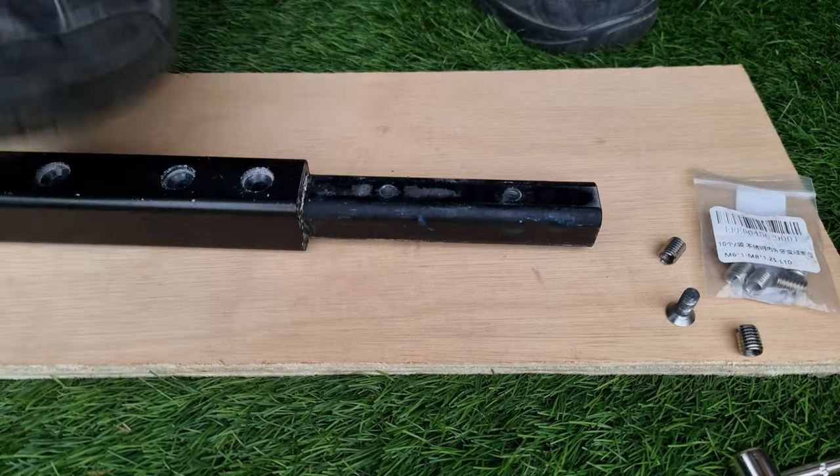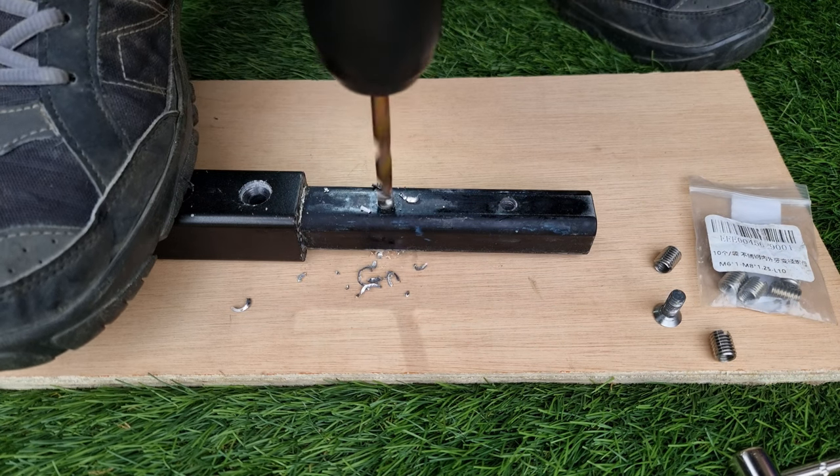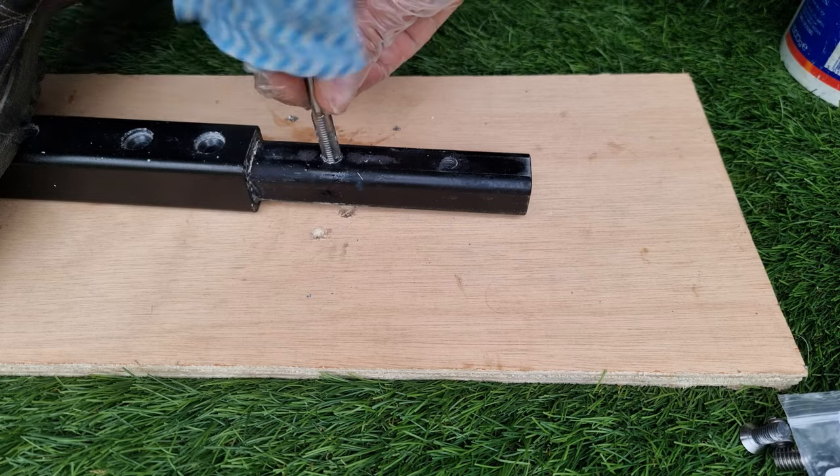First, I drilled through the existing hole using an electric drill, which is a simple job to do. The next step was a bit more difficult, especially if you do it manually.